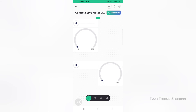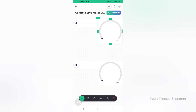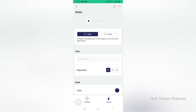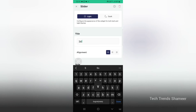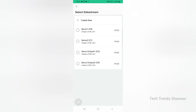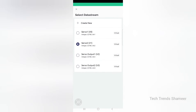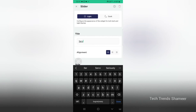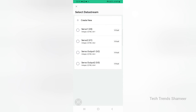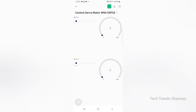Now rearrange the widgets. Click on the first slider and choose the data stream as servo1. In the design, give the title Servo 1. Go back. Click the first gauge and select the data stream as servo output1. Go back. Click the second slider, choose the data stream as servo2, and give the title Servo 2 in the design. Go back and click the second gauge. Choose the data stream as servo output2. Go back. The setup is now completed and we can check the output.